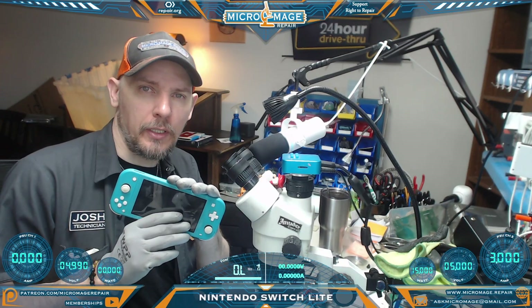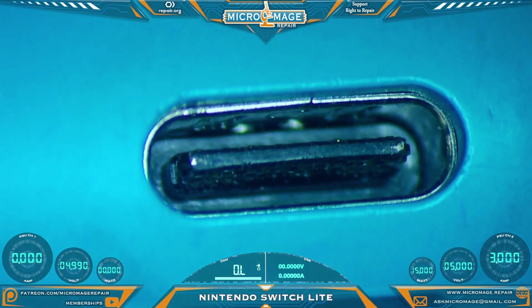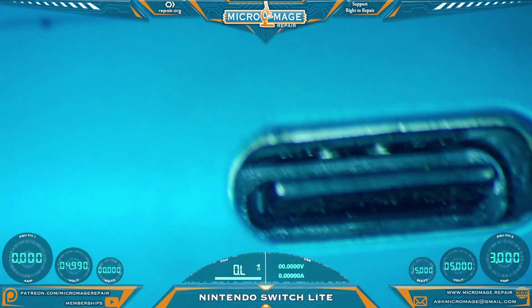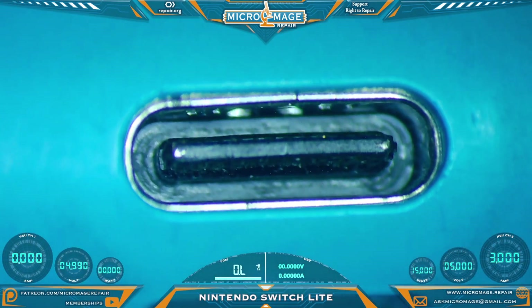Nintendo Switch Lite — let me show you what's going on. Rule number one, we always inspect the port. Looks like it's been through a little bit of strain, but otherwise appears to be pretty solid. I believe it is safe to test power.